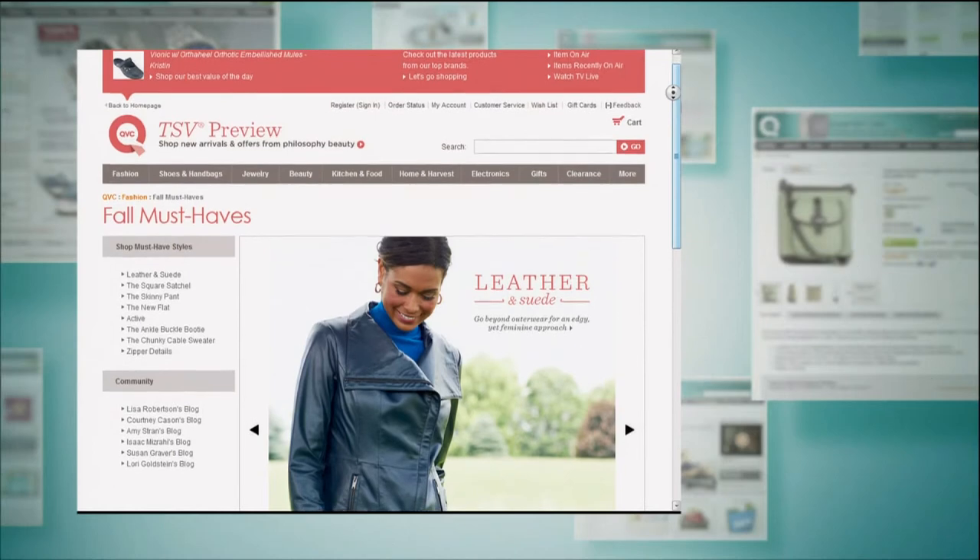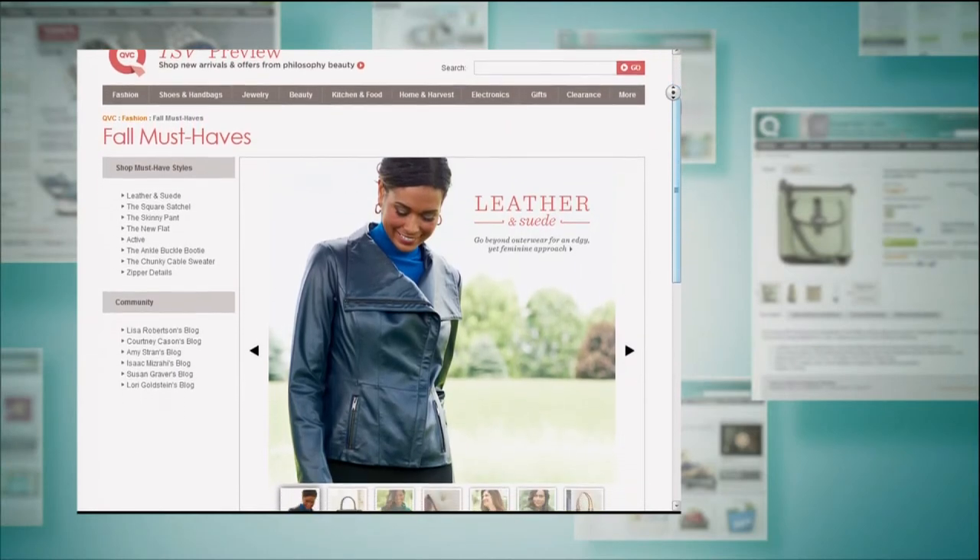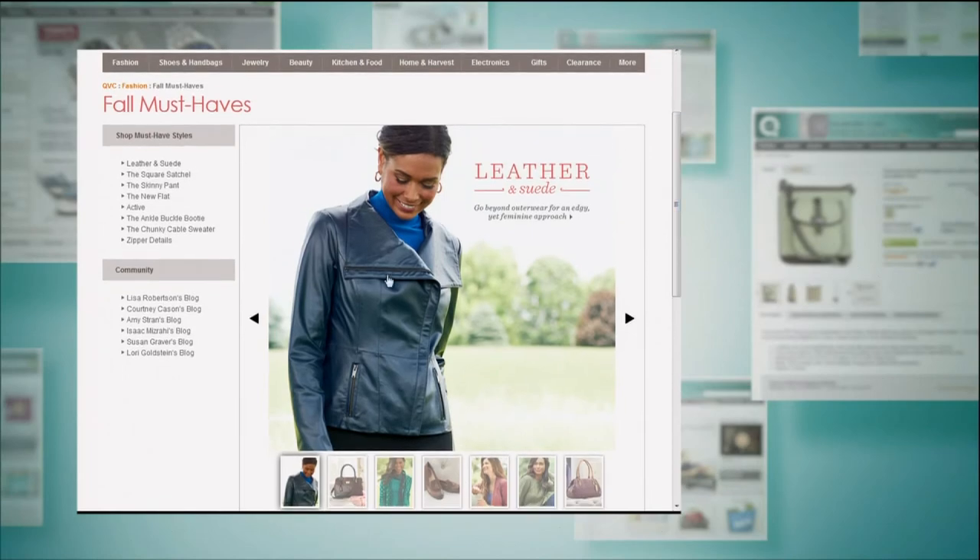That was a must have for all the must haves. We encourage you to visit our website qvc.com — it'll take you through everything that we feel is essential.